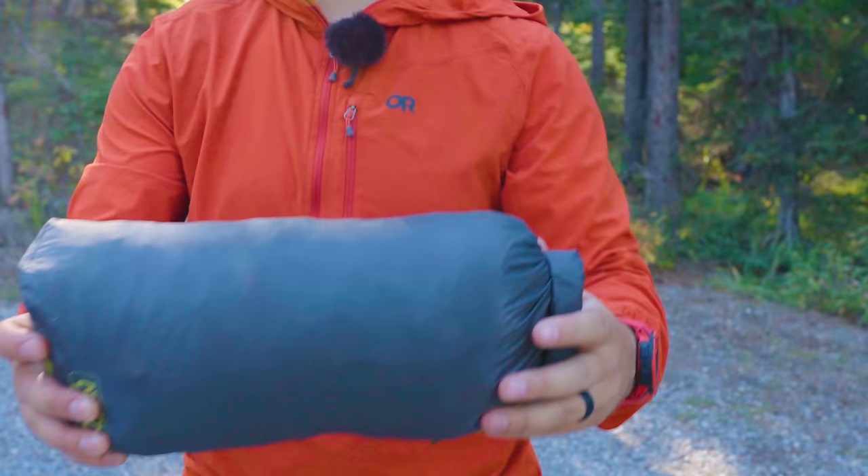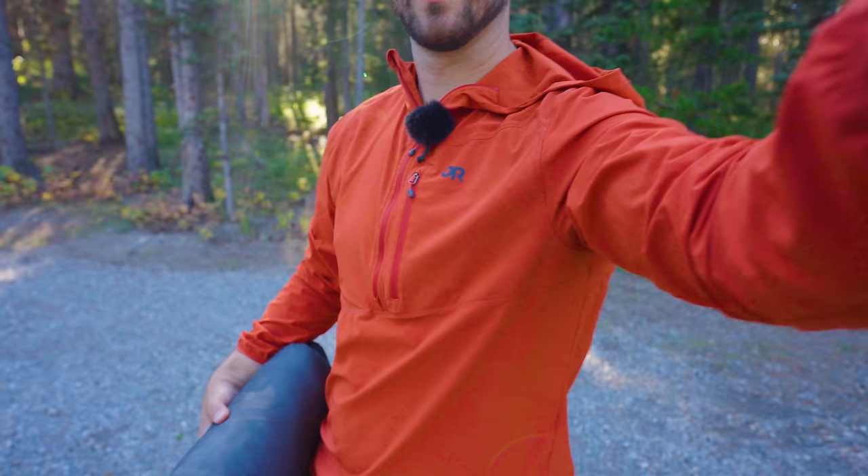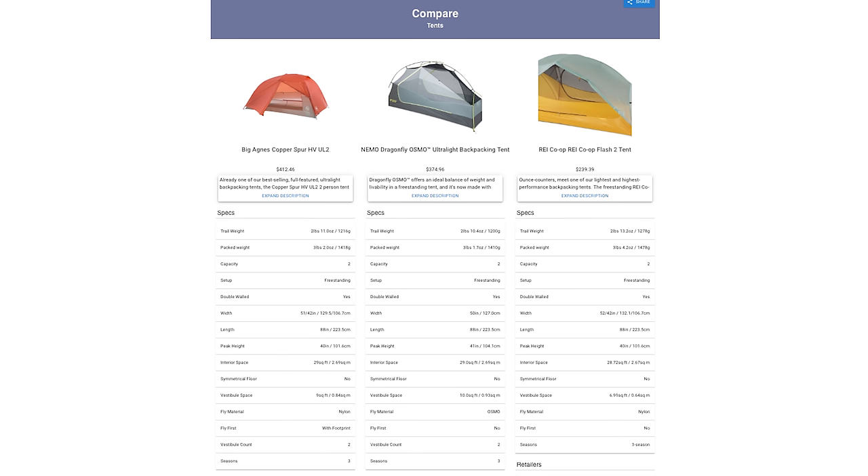As for the weight, this tent is very lightweight — especially for a fully freestanding tent. Its trail weight is 1.2 kilograms, which is the lightest on the market right now, covering just the tent poles, fly, and inner. Adding tent pegs and the all-in Nemo system with bags, poles, pegs, and a repair kit brings it to 1.4 kilograms. Comparable tents include the Big Agnes Copper Spur and the REI Flash Air — both get close in weight but weigh more. You may get a bit more room with the Copper Spur, but the Dragonfly is a better bet overall compared to the REI Flash Air 2.